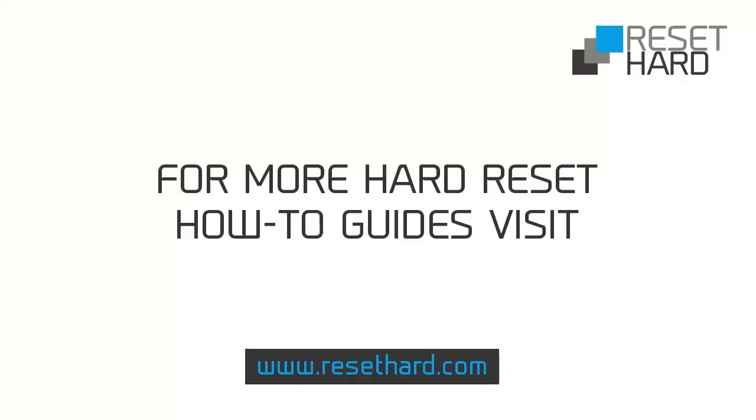For more information on hard resetting your phone, visit ResetHard.com.